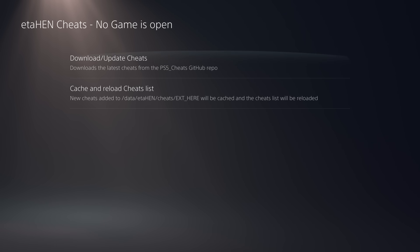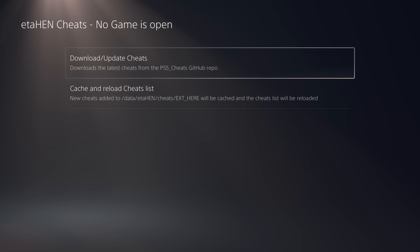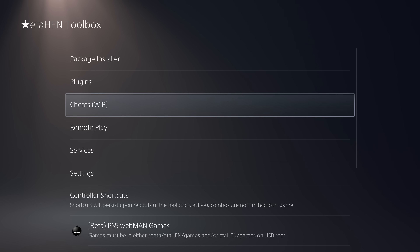For cheats, when you download or update the cheat repo it will now check if it's already up to date and skip re-downloading if so. Also, if you remove a DNS blocker from your network settings while ETA Hen is running — since ETA Hen blocks system updates anyway — the new version will also block game updates from being automatically downloaded, preventing random game updates when the DNS blocker is removed. You should still use a DNS blocker when ETA Hen is not running.